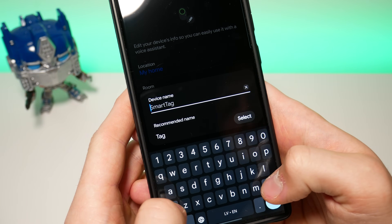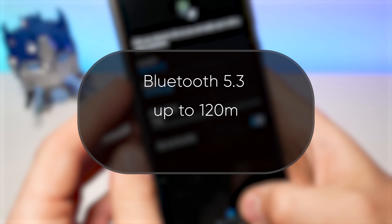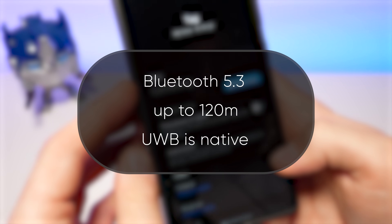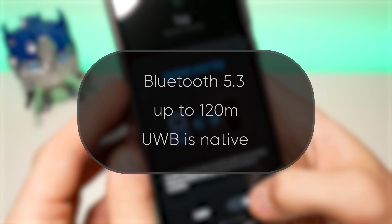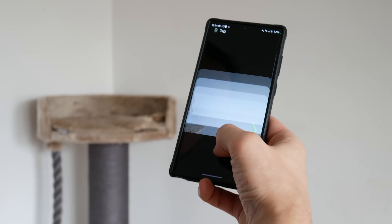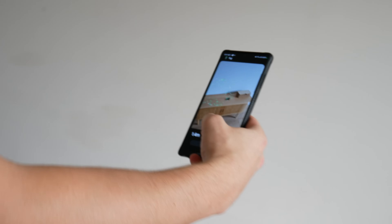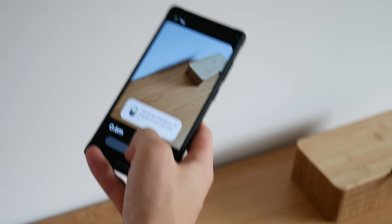Now let's take a look at all the new things this tag comes with. It has an upgraded Bluetooth version 5.3 with better efficiency and connection distance up to 120 meters. Ultra Wideband support now comes as a standard on the base model, unlike the previous generation that had this only added in the Plus version. With this, you can use the Camera Find — an augmented reality feature that will show you the approximate distance and direction of your smart tag when nearby. This only works with supported phones like the Galaxy Ultra lineup and some Plus models.